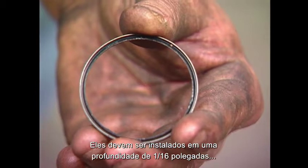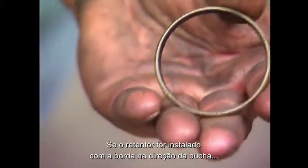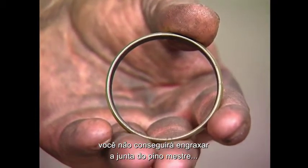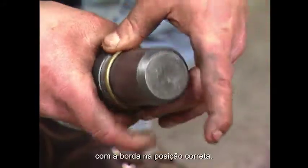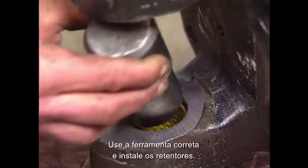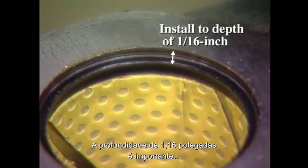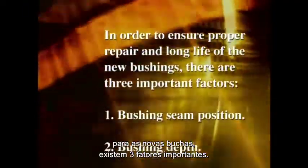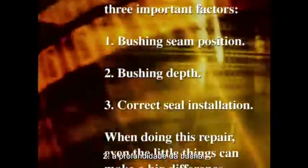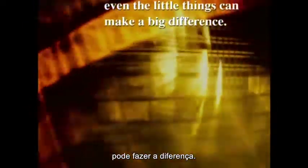Install the new grease seals to a depth of 1/16th of an inch, with the lip of the seal facing toward the center of the knuckle. If the seals are installed with the lip facing the bushing, you will not be able to grease the kingpin joint when the unit is reassembled. Put the seal on the bushing driver with the lip in the proper position, use the proper driver to install the seals, and be sure they are square in the bore. The 1/16th of an inch depth is important so that the seal is not damaged when the knuckle is reinstalled. For proper repair and long life of the new bushings, there are three important factors: one, bushing seam position; two, bushing depth; and three, correct seal installation. When doing this repair, even the little things can make a big difference.